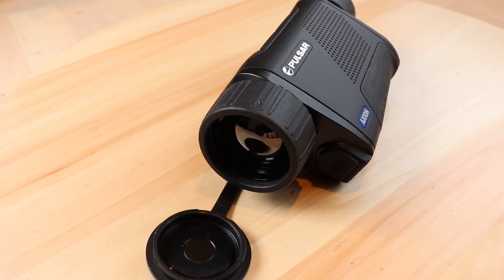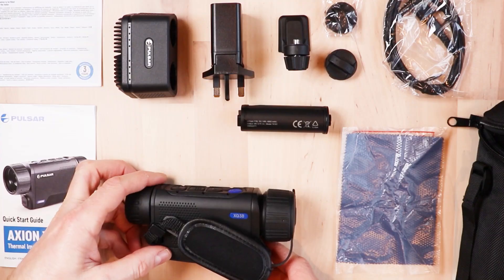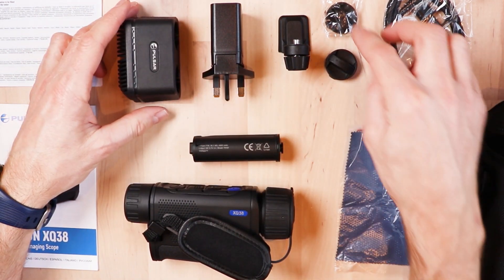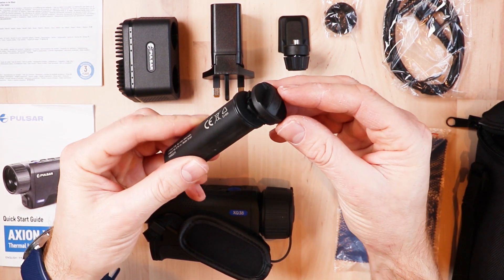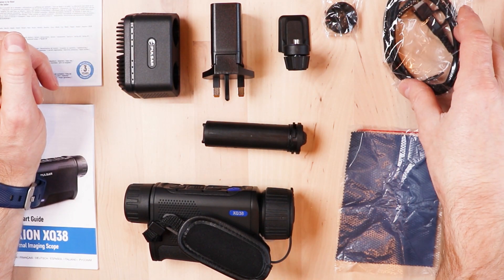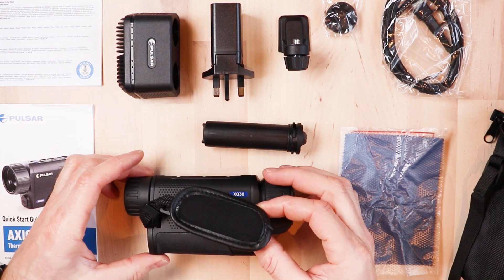We've got the Axion XQ38 thermal imager, the APS5 rechargeable battery, and the battery pack charger. We've got two lock covers for the battery — these just slide on to the end of the battery and it's ready to insert in the unit. We've also got the power adapter, a USB Type-C cable, a carry case, and the hand strap which is fitted to the unit.